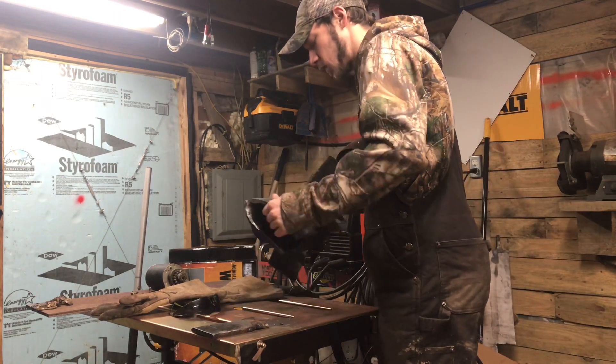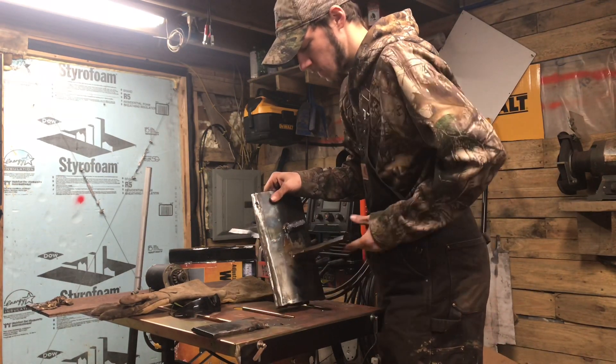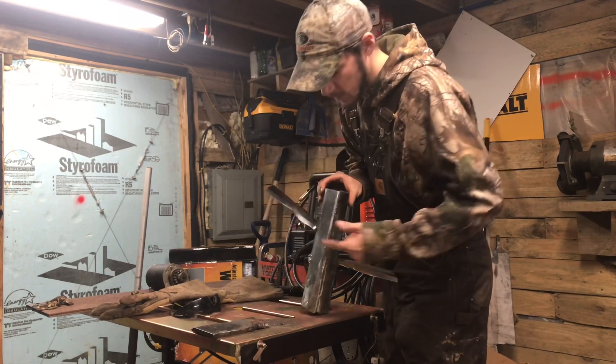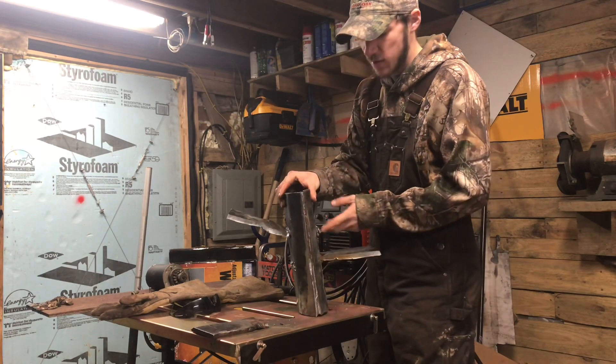67-inch firmer here working on a wood splitter six-way wedge. As you can see, we're missing a wedge here and missing a wedge right here.